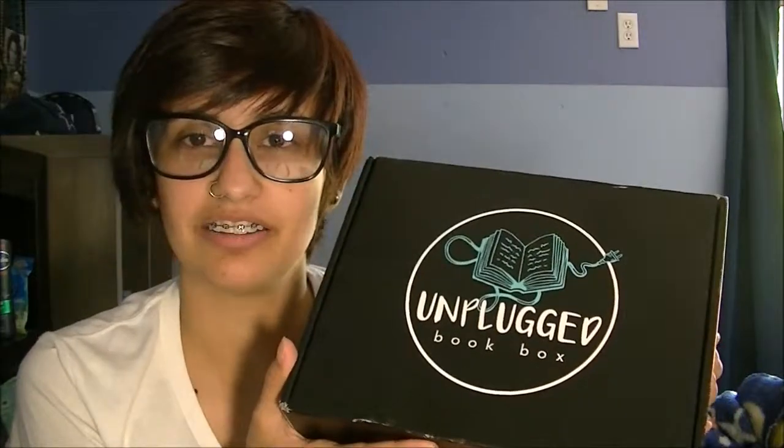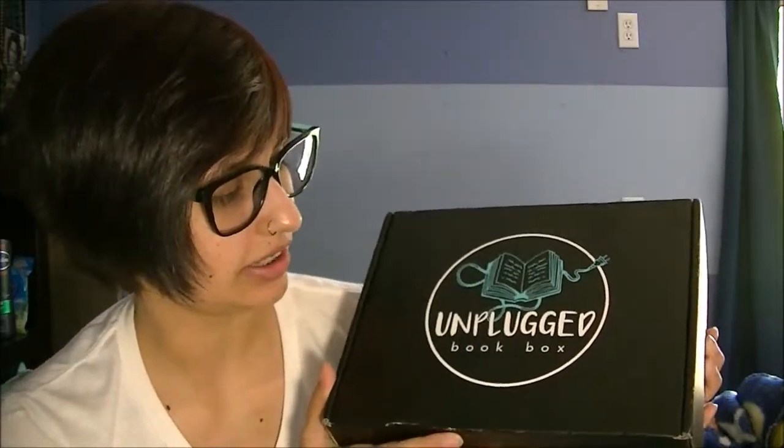Hey guys, welcome back to my channel! Today I have an unboxing of a book box called Unplugged Book Box. This is for the month of June. It's a subscription box that sends book-themed goodies and a book every month. They have two different versions: a young adult version and an adult version. I have the young adult version.